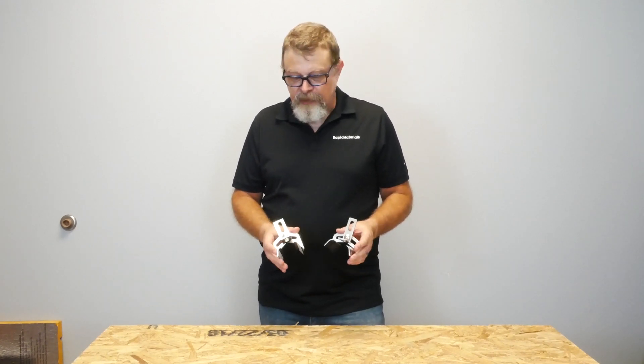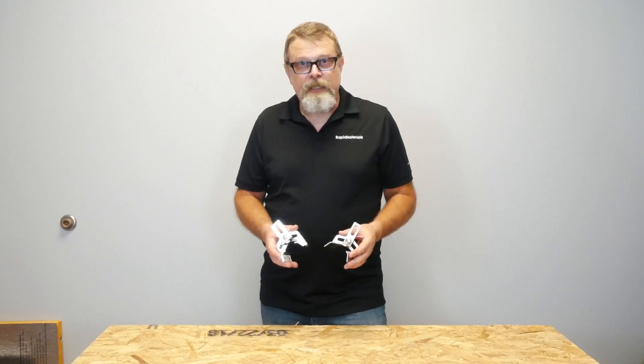What it comes down to is choice and preference. At this point in time, based on cost, the aluminum bracket is probably the best way to go. Thanks for watching our video today. For more information about the Protea Bracket from S5, visit RapidMaterials.com or our YouTube channel.